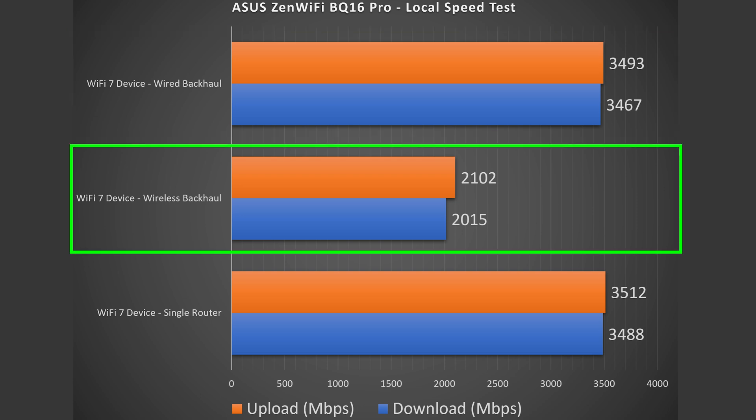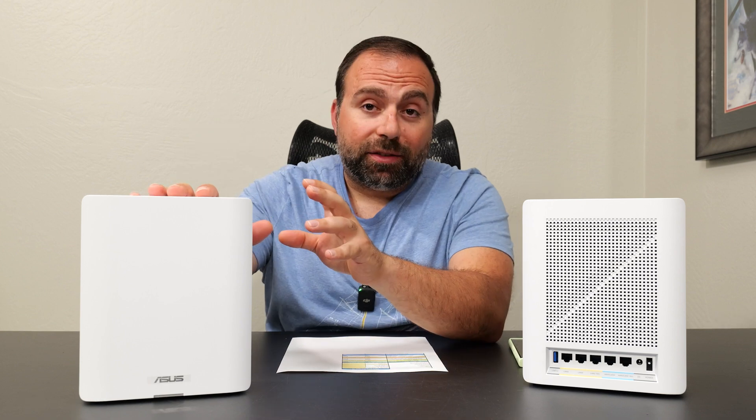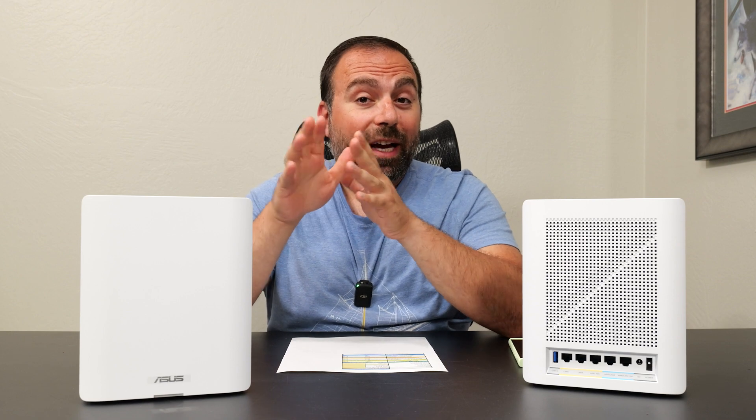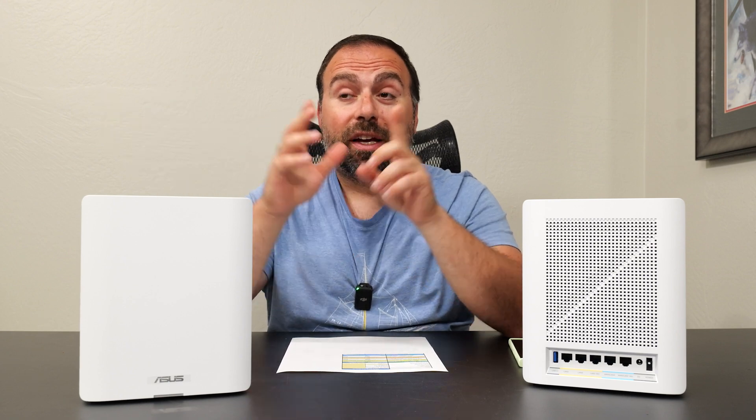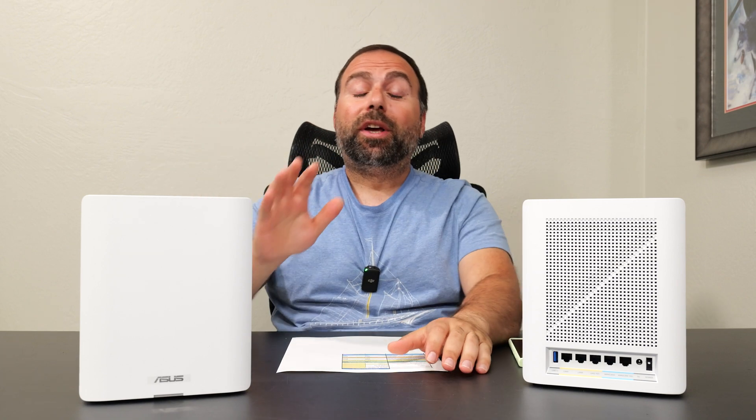For the wireless backhaul we got slightly over 2 gigabits per second, which is very good overall — Wi-Fi 7 devices typically get really good speeds on wireless backhaul. In a separate video I'll link below, I actually connected a device via Ethernet to a wireless backhaul node and got full 5-gig download speeds on the internet speed test, plus roughly 3 gig upload speeds. You should definitely check that out.